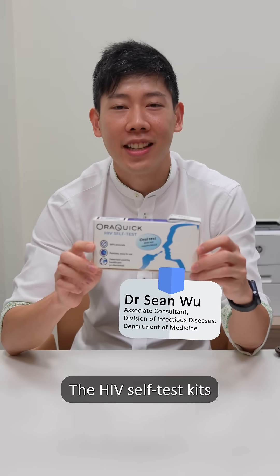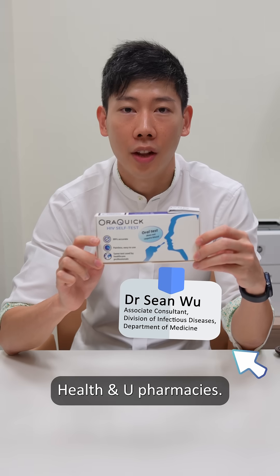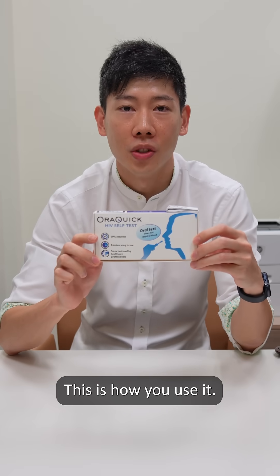Hi, the HIV self-test kits are now available for purchase at health and new pharmacies. This is how you use it.